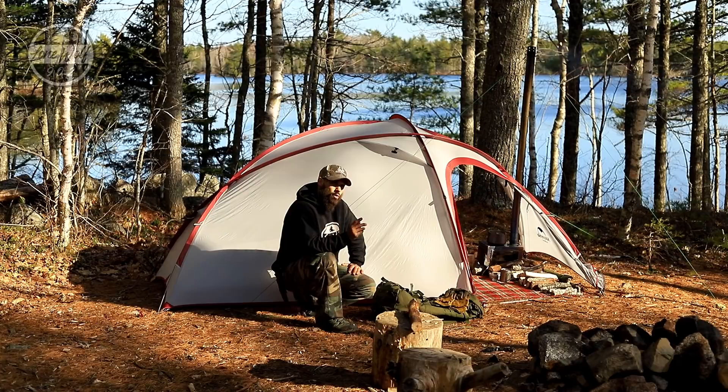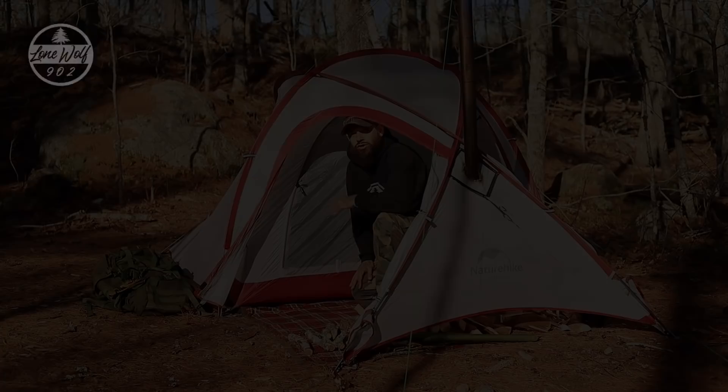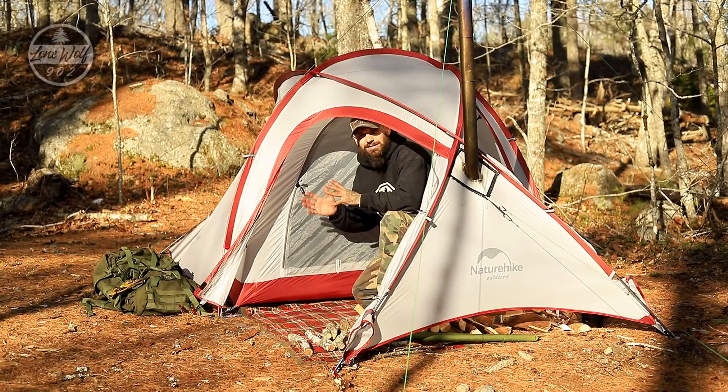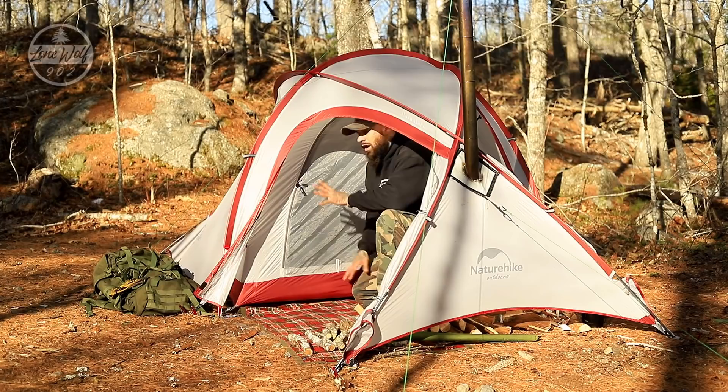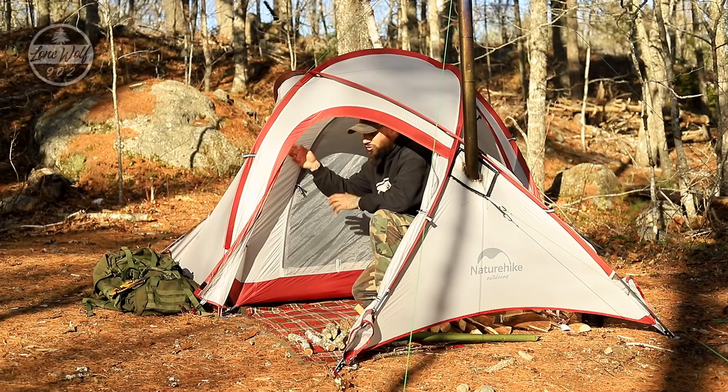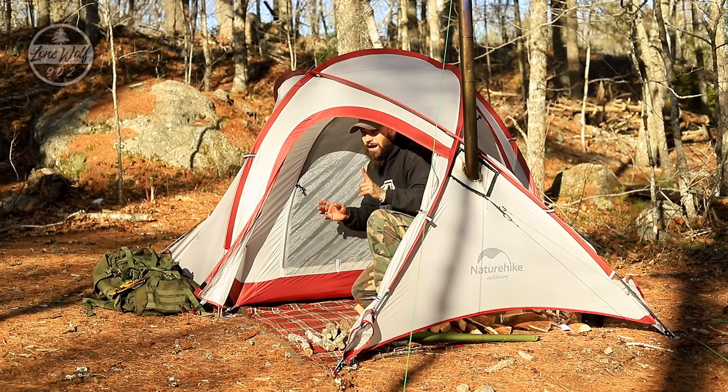Come inside the vestibule area — I'm going to unzip this door and show you the living space versus the outer space. There is a major reason I chose this particular tent, and it might be worth thinking about what kind of tent you want to go for. I wanted a tent with a removable mesh inner, so this whole inner tent can actually be removed from its toggles and it's just an open style tent with no floor. I could run it that way, or run it as I have it now in bug season with the mesh panel.